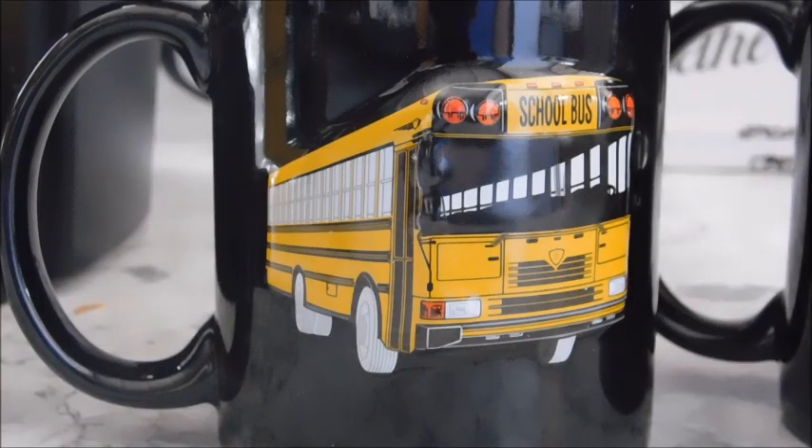You might be wondering what I'm doing making a cup of coffee and drinking it on camera. Well, I have some bus mugs I'd like to show you guys, so let's get started.